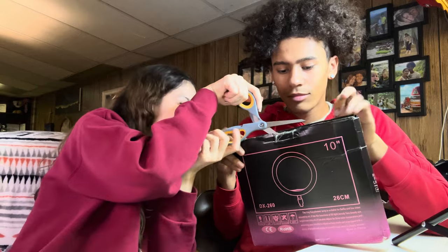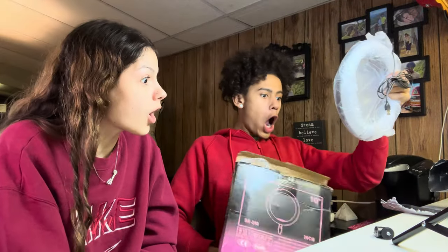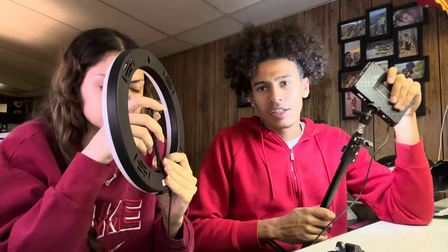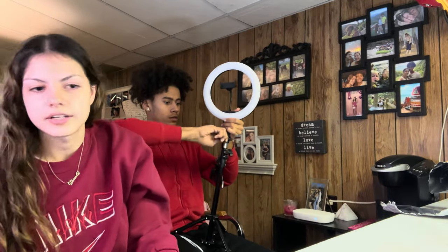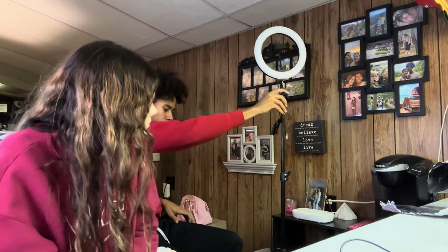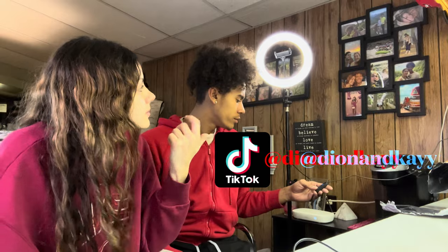Okay guys, next item. It actually does come with a phone stand — the peace cam right here. So it comes with a phone stand, just not the tripod to hold the ring light. We gotta try the ring light out too and see how bright it is. It sits pretty high, about five feet. If we do a TikTok or something and want to put our phone in there, we could just switch to this one.